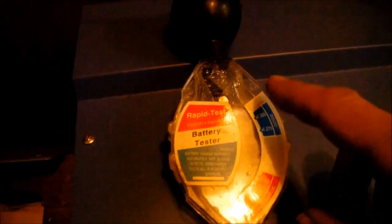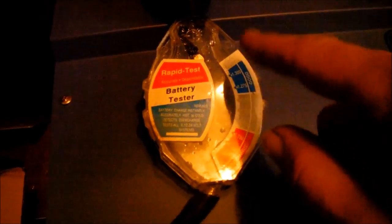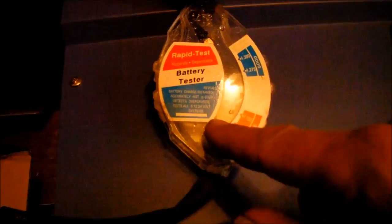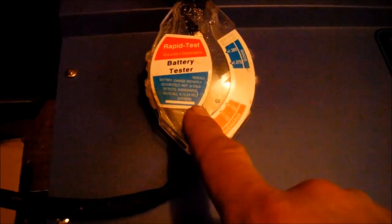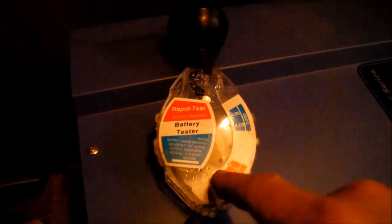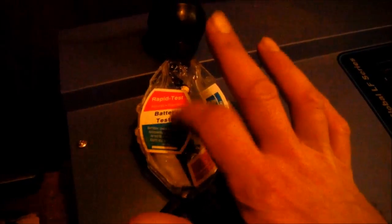All the batteries showed up good, even two of the free batteries I got. But two of the free batteries I was questioning from the get-go because they were so low — one of them had a cell that wouldn't even float the needle. Two of them you couldn't even read a number on it. I also got a load checker and checked the load — it just showed weak, but checking with the hydrometer they were dead.